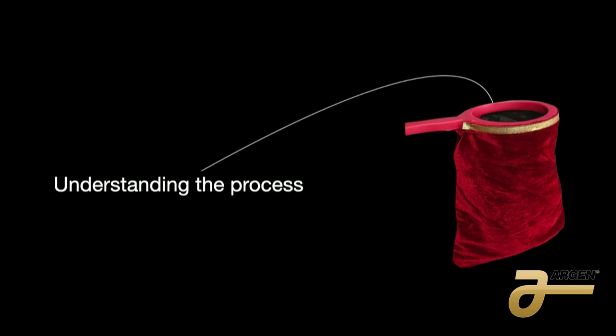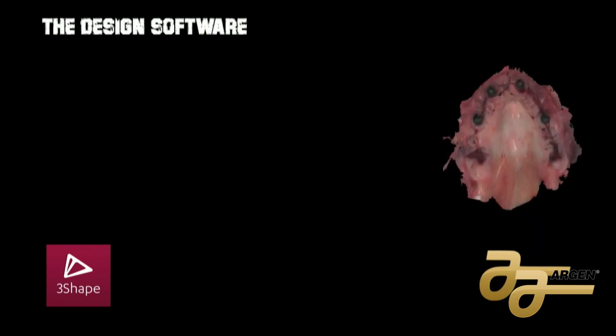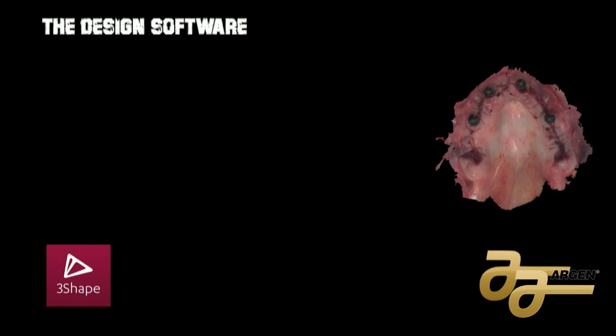Understanding the process means understanding everything from beginning to end. In the middle of this understanding, you have something very important in dentistry now: digital dentistry. We have design software and scanners. The one I use in my career is 3Shape. I bought it 15 years ago from Argen — the D2000 scanner and the 305. If I get my intraoral scan using the 305, I can take the impression — it can be final or for an immediate surgical.